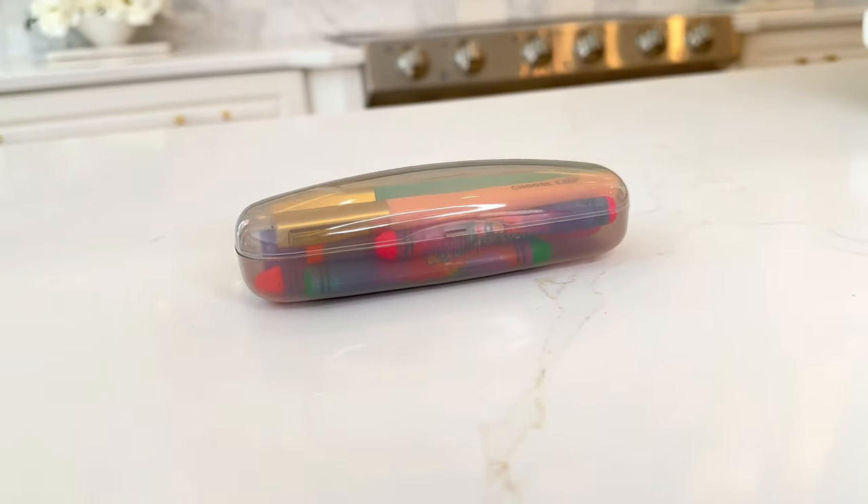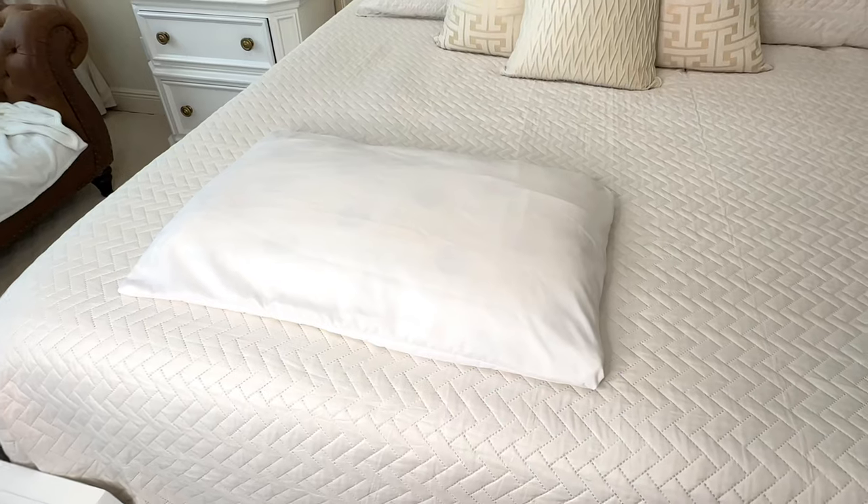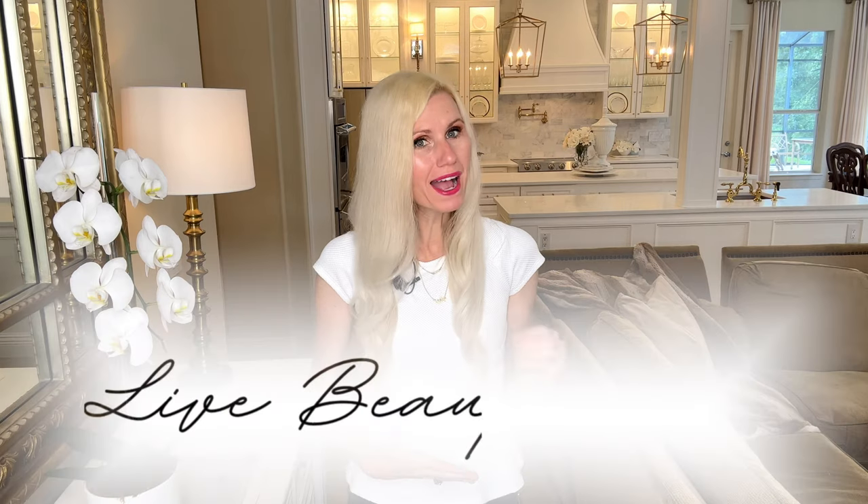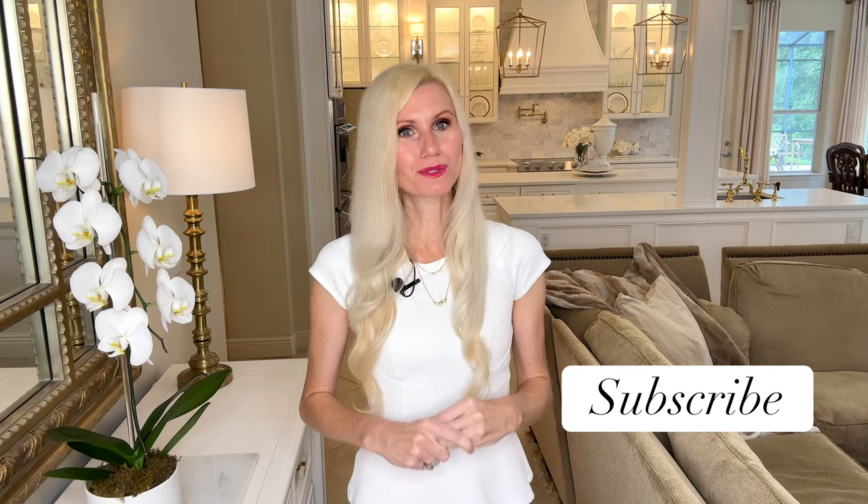Hopefully one of these 20 home hacks worked for you today. My goal is to help you live your life beautifully, and sometimes a home hack can help you do that. If you like these hacks and want to see more, I'd love to have you subscribe so I can share those with you. Thank you so much for watching.